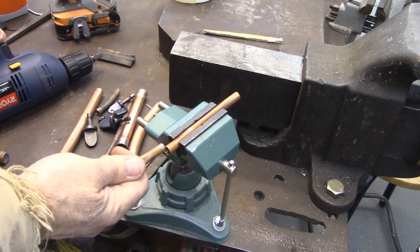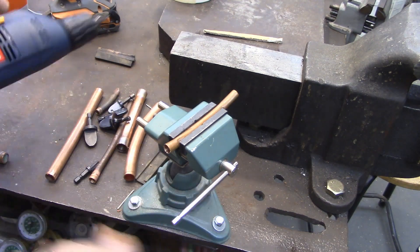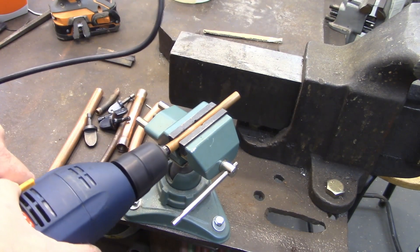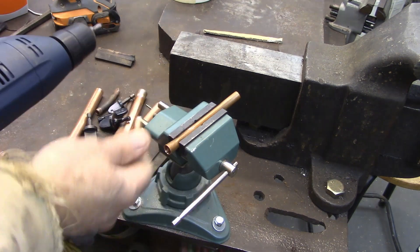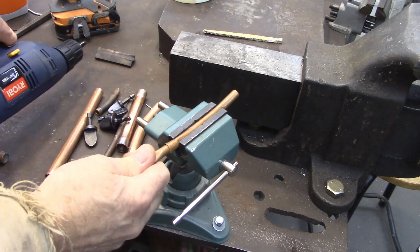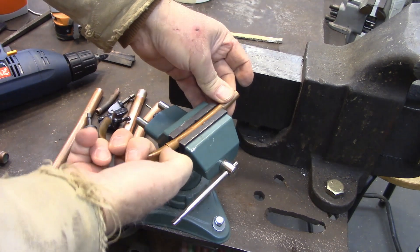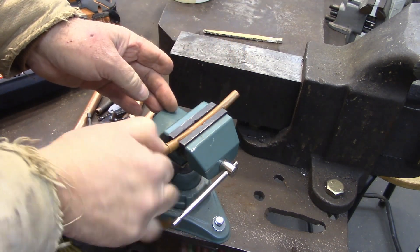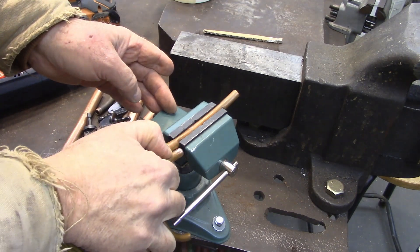There we go. Now let's see how this fits. I've found that some of them are too tight — so that's pretty tight. I found that if it's too tight, if you just kind of ream it out a little bit, then it'll fit right up in there. That gives you enough room for your solder to get in there, so you'd have to clean this good. But as you can see, they fit together and it's up in there about that far. Pretty good joint.